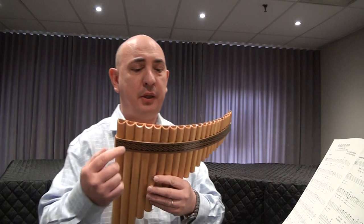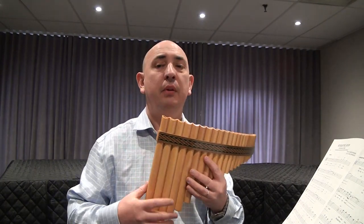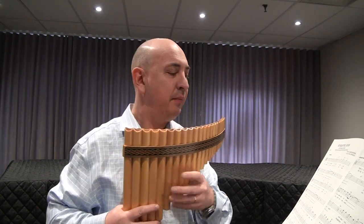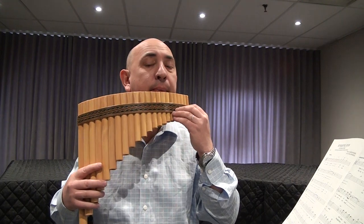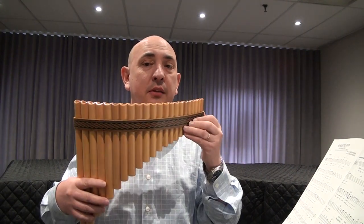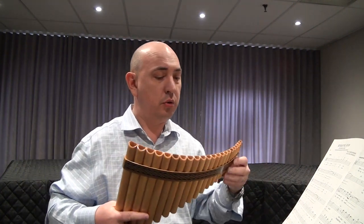That was one big jump from C to C octave. To get that jump, some separate practice needs to be done. After the top C, that was the only one B flat — remember that you need to tilt it. We're gonna repeat the chorus one more time.